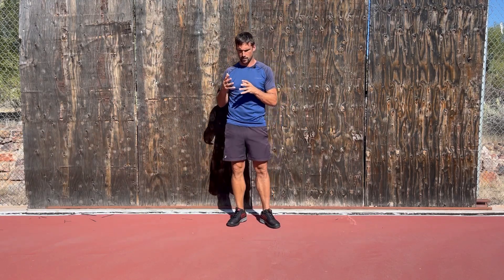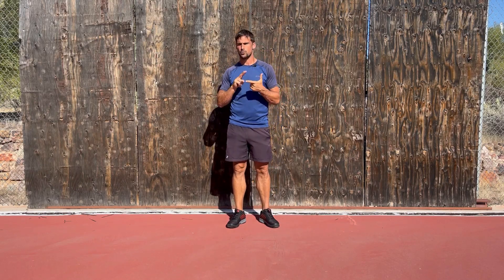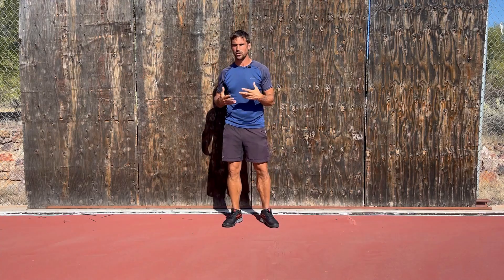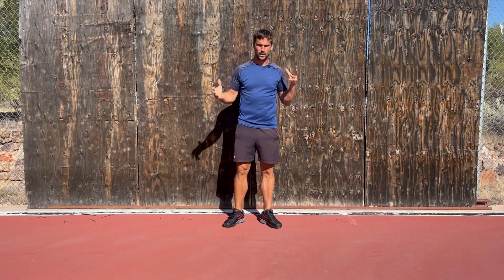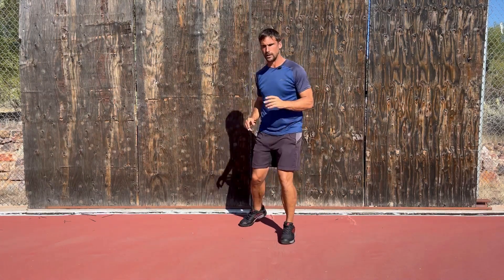In terms of the movements, we're looking for a few different things: the accuracy, the rhythm, and the speed. We're also looking for endurance — whether you can keep doing it, or whether it starts off good and then falls apart. And we're comparing it side to side, because you need both sides working.